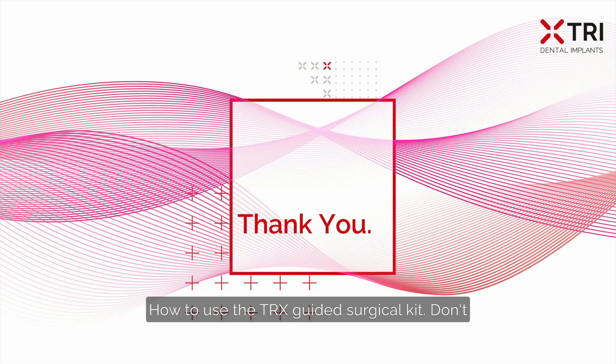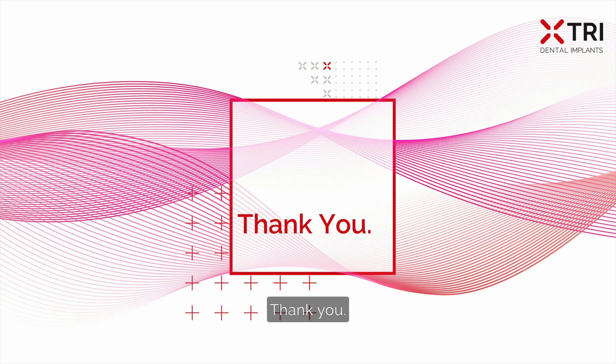This is how to use the TRX guided surgery kit. Don't hesitate to contact us if you have further questions. Thank you.